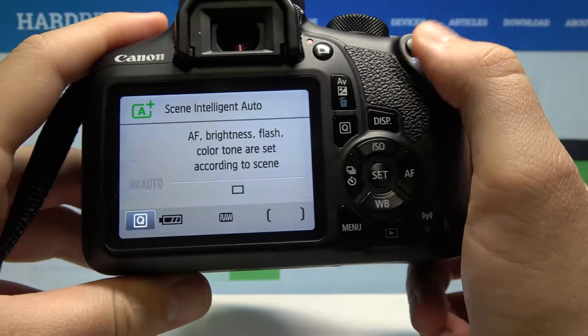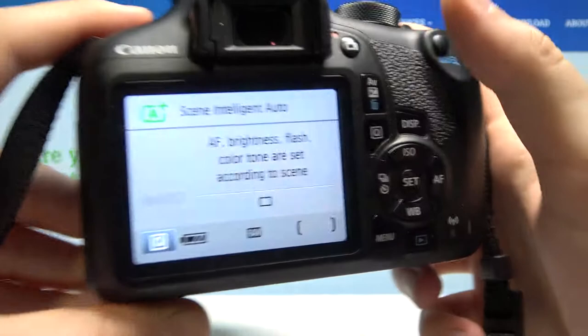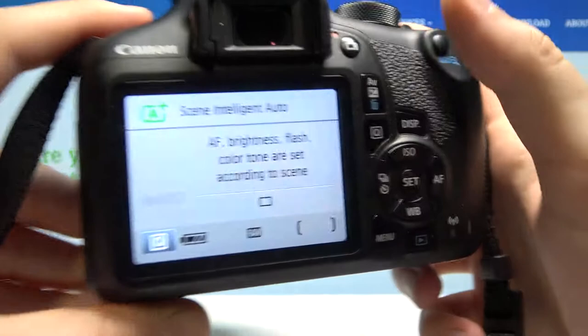As you can see, the photo was taken without the card. If you find this feature annoying, you can turn it off by going to Disable. Right now when I try to press the shutter button, it just doesn't work.